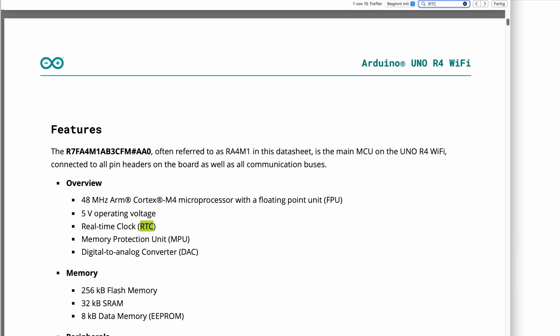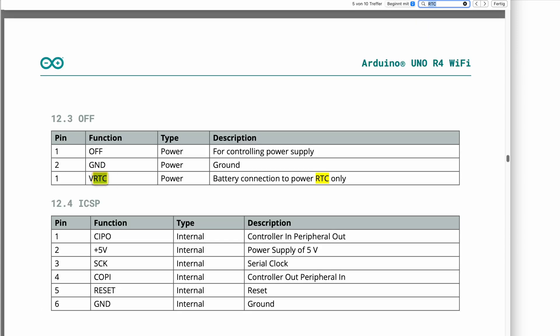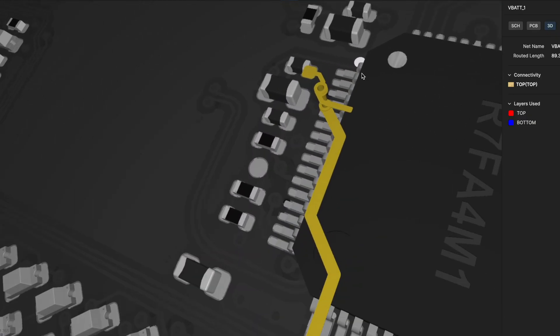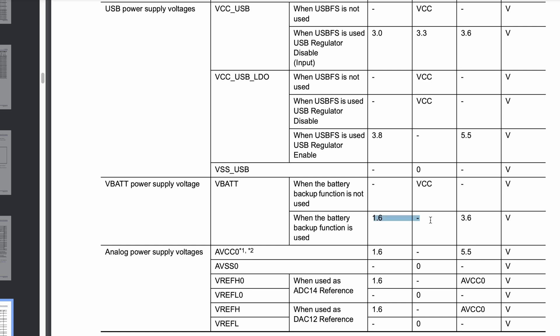The R4 Wi-Fi also features a real-time clock battery pin. I tried to find information on which battery to connect but couldn't find it on the Arduino website. Looking into the schematic, it's directly connected to the Renesas chip. The datasheet recommends a voltage between 1.6 and 3.6 volts for the battery backup function, so it should work fine with a 3-volt coin cell battery or two standard AA batteries.